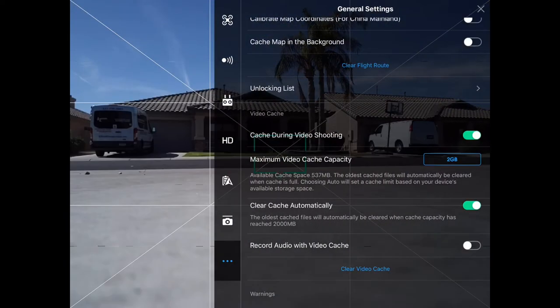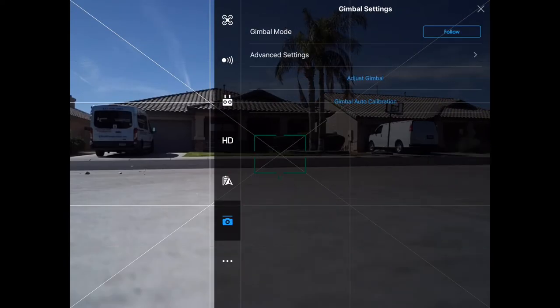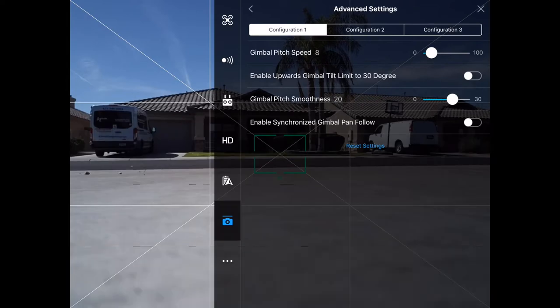First thing is I go down here to gimbal and I hit the advanced settings. As you can see, I have my pitch speed set to 8. I like my gimbal pitch speed to 8 — that's pretty slow for some people but for me I kind of like it.